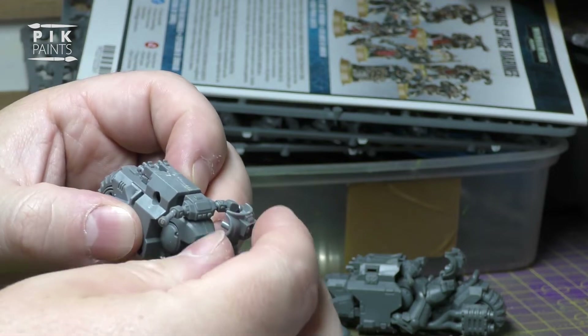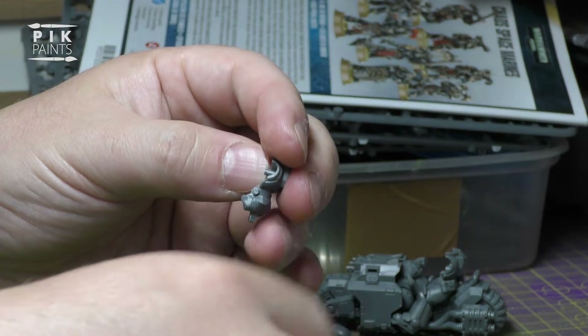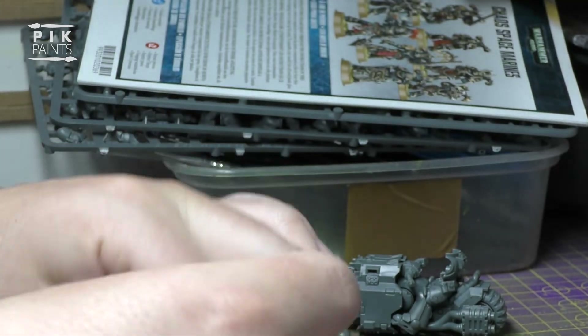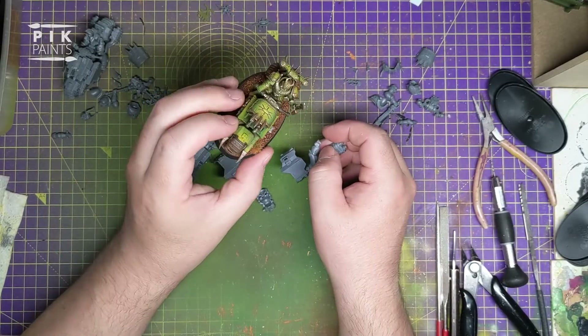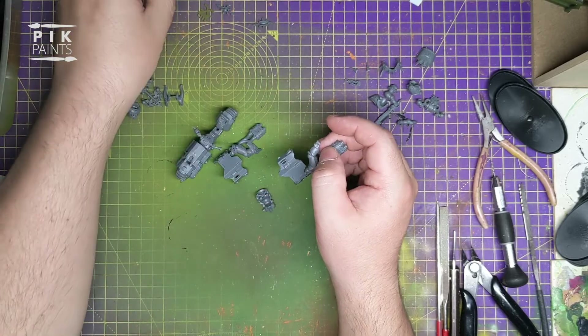Before you glue this chap in - this chap's bottom - we're going to use the bottom half there and chop off the back of him. I keep the legs to be honest, because I think it's more trouble than it's worth trying to put Chaos legs on there. I'll just use the Outrider ones.